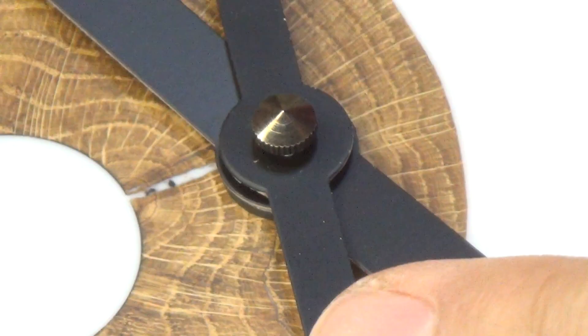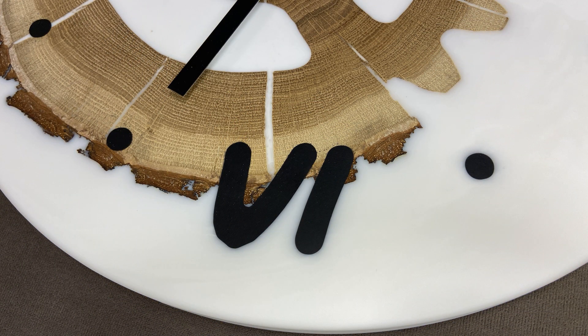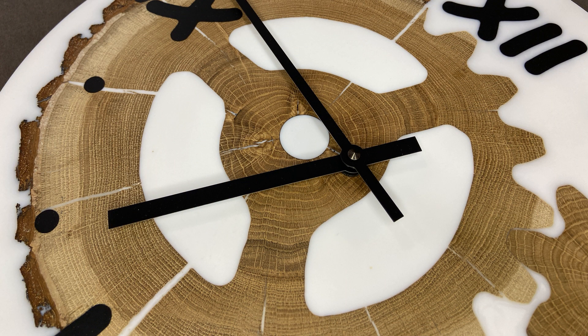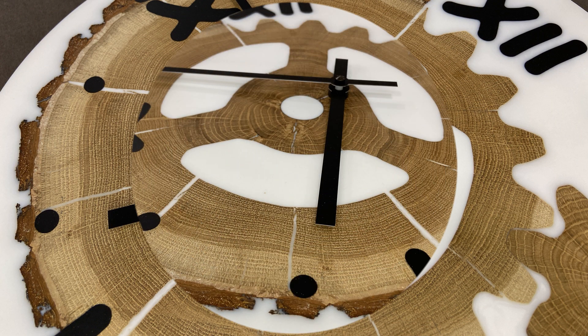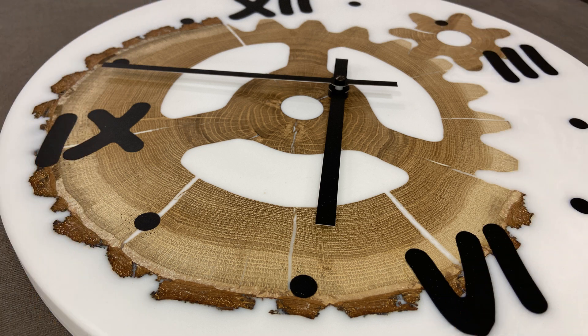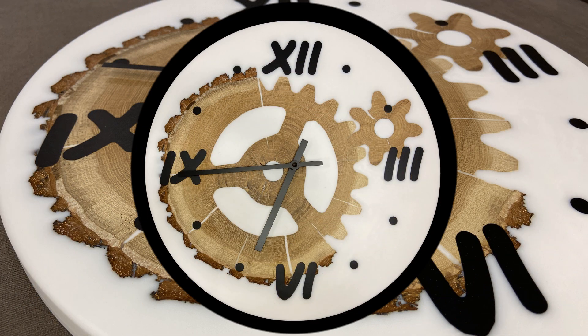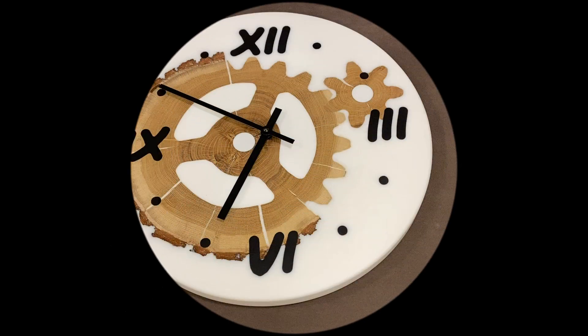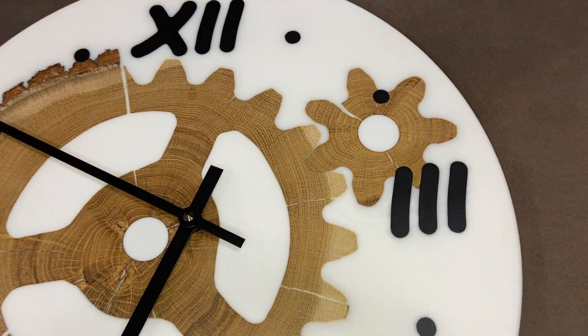That's all. The original clock gears made of oak and epoxy resin are ready. Thanks for watching. If you like this video put your thumbs up, subscribe to my channel, leave comments and ask questions. We'll see you next time.